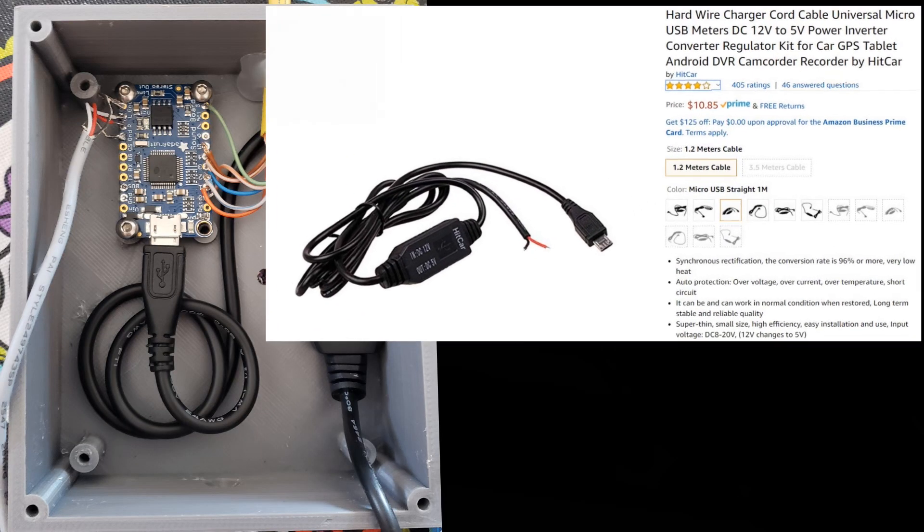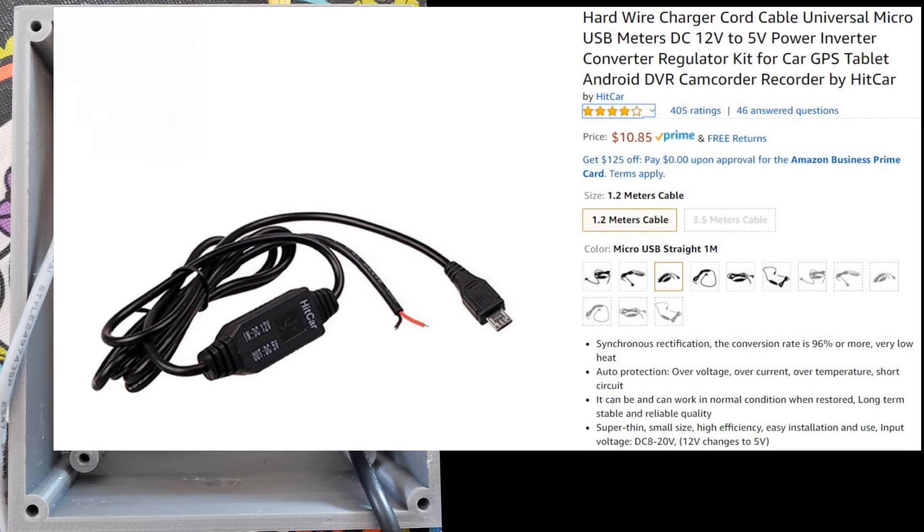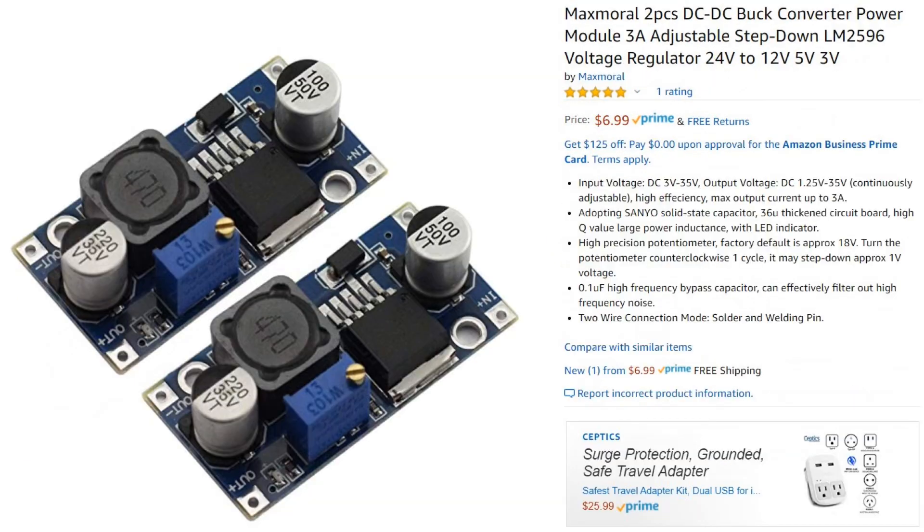On this project I use this hardwired mini USB 12-volt to 5-volt converter. You also can use just a little buck converter, which would leave your USB cable open for reprogramming.